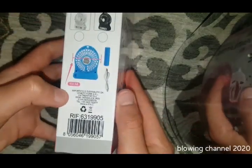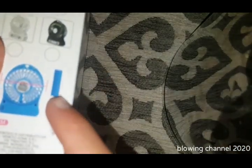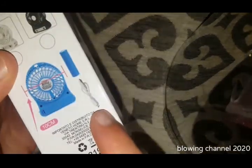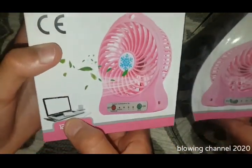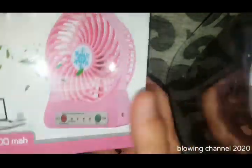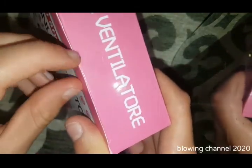It says some measurements on the box. There is a cell — it's probably a lithium cell inside — and also a USB cable probably included. There's some pictures of a laptop on the box. Okay, let's open it up — it's the first time I open it. There is some sticky tape.